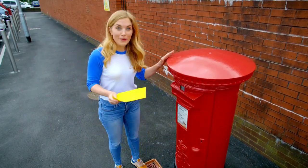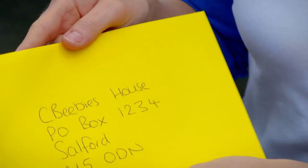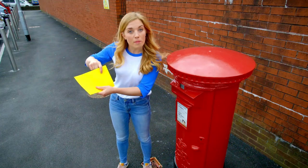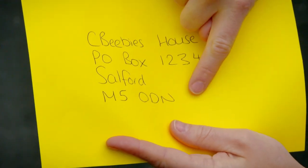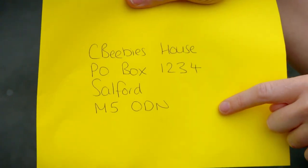I've got my letter and I'm going to post it in this post box here, but to post a letter we need to put an address on the front of the envelope. Most addresses start with a house number or a building name, then a street, then a town or a city, and lastly we put something called a postcode. A postcode is made up of different numbers and letters, and every street has a different postcode.